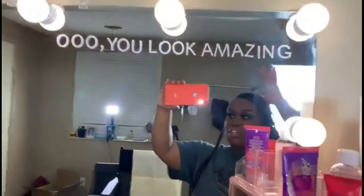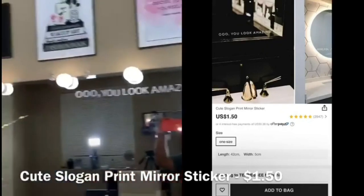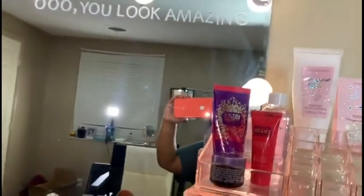Oh, I almost forgot — one of my also favorite things on my vanity is this little sign that says 'Oh, you look amazing.' It may sound cheesy to some people but I thought it was very very cute. When I added it on, it was very very cute. It's very minimalistic but adds a cute little girly saying. I got it from Shein.